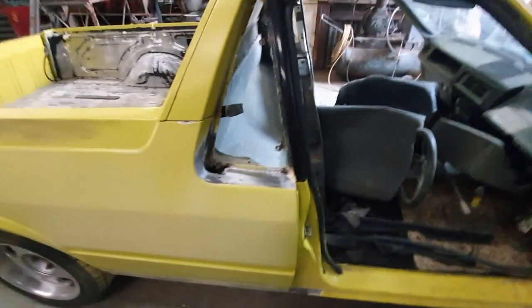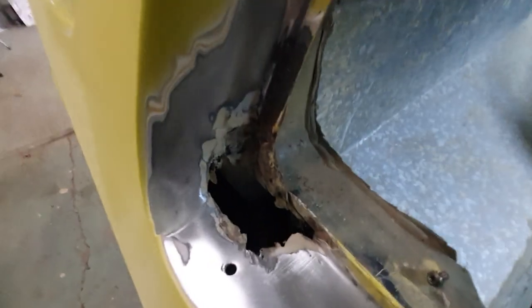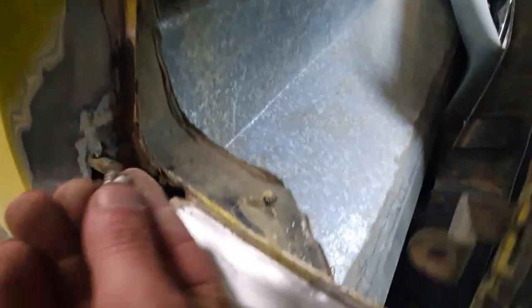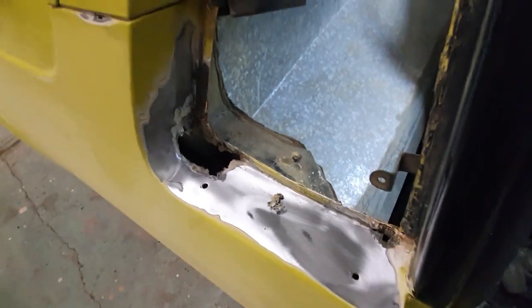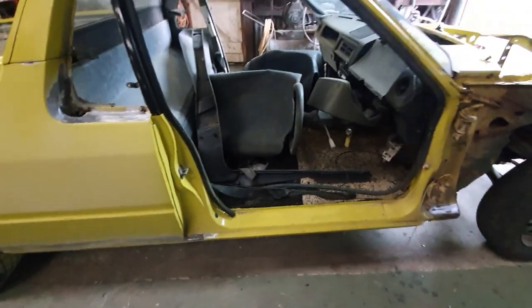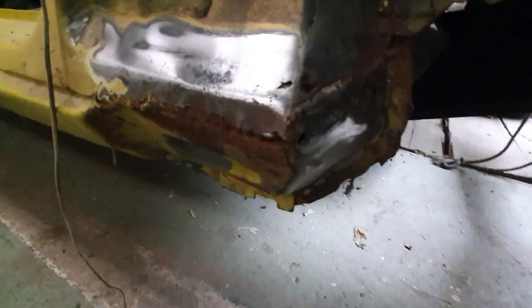Fix all the way along there, up here around the quarter windows. As you can see, we've got quite a large hole here. Basically, that's what's left of the aluminium tape they used to tape over it and just fill it with filler, as many people did back in the day.